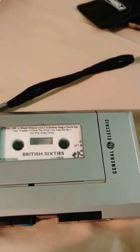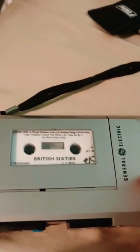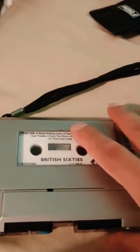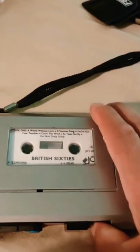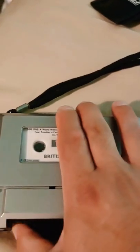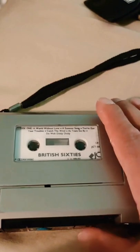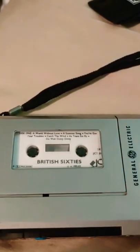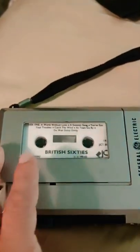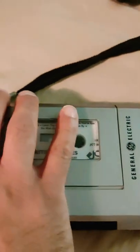It does go forward, though due to content issues I can't have the volume up. I tested it with volume on — it's all warbly, so it's definitely going to need new belts. Rewind doesn't seem to be doing anything, but it does have a reverse function, which is cool — reverse works. The pause button also works when I test the side button.